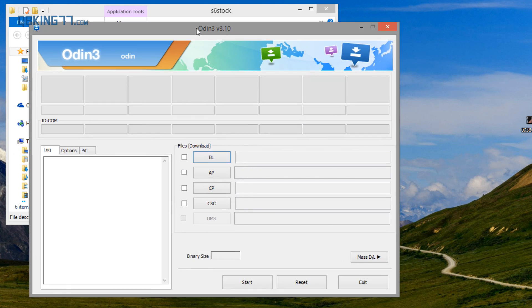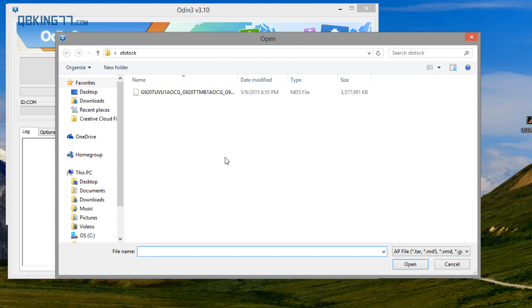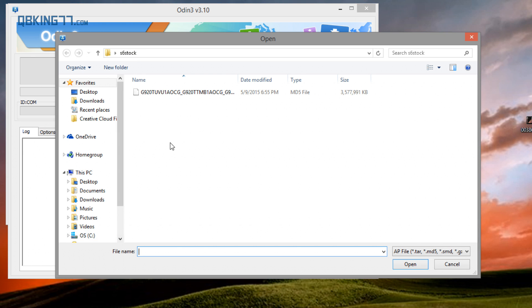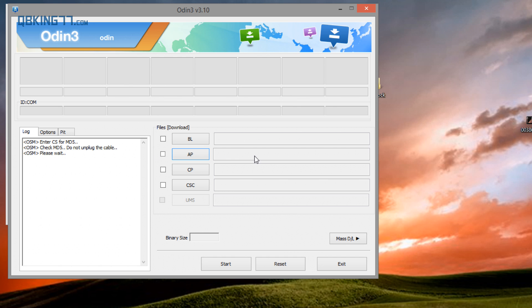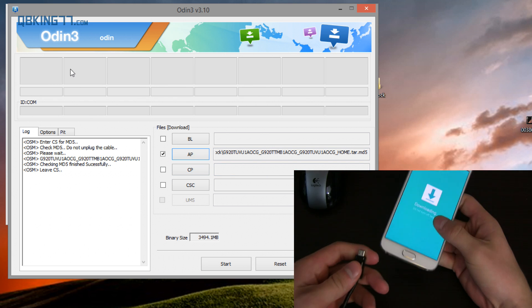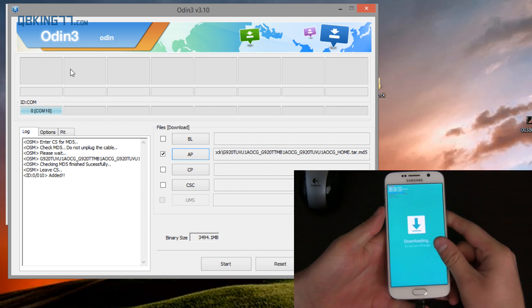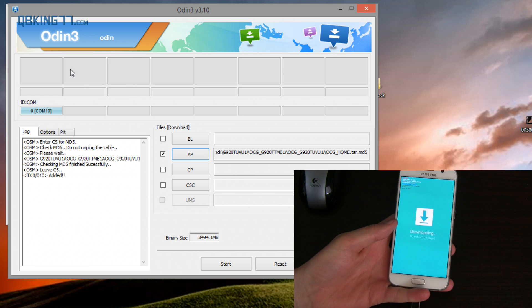So this is Odin right here. Let's get Odin set up first before we plug our device into our computer. All you need to do is press the AP button, navigate to that S6 Stock folder on the desktop, and select that tar file that we downloaded. Double click on it and it's going to get thrown into that specific box. You'll see we have that file in the AP box, it's checked, and we're ready to go. So go ahead and grab your device and plug it into your computer using your micro USB cable, and on Odin you'll see a blue box pop up.